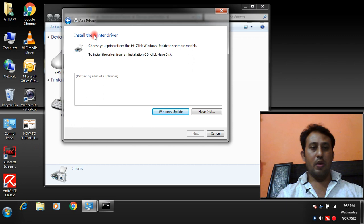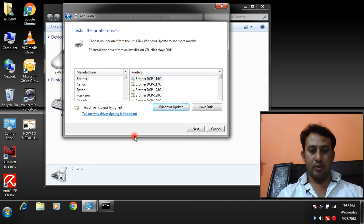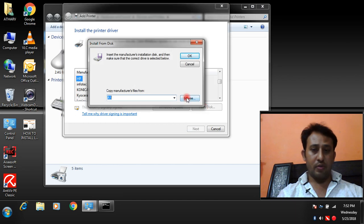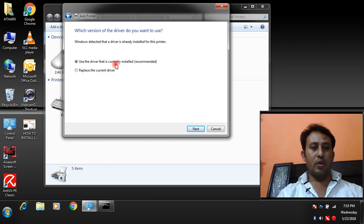Now install the printer driver. We are going to install the driver for our network printer. My network printer is HP LaserJet 4300 — HP is the brand and here is the list of drivers. We have the HP LaserJet 4300 Series driver available. If your driver is not in the list, you can download it from the internet using the Have a Disk option, or browse from a CD or DVD drive.